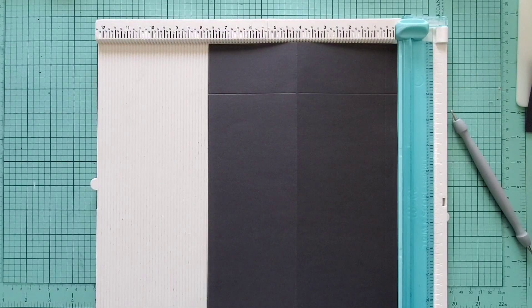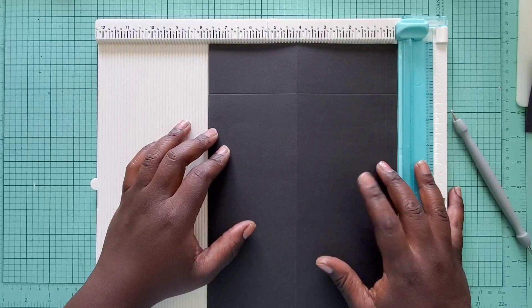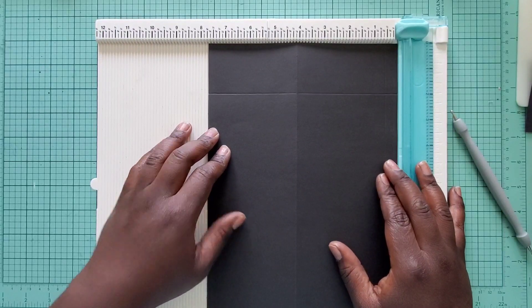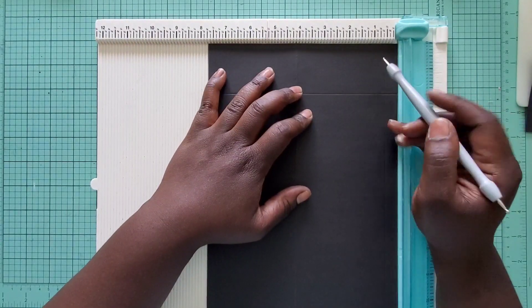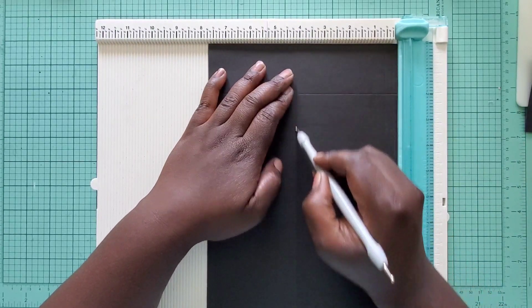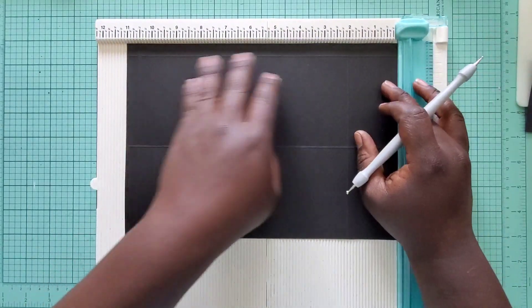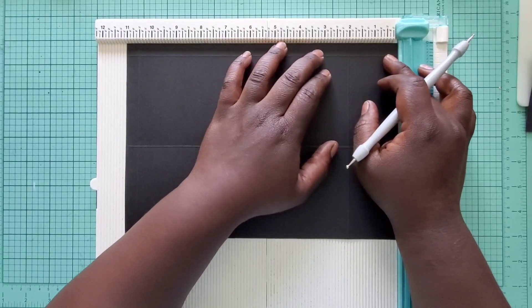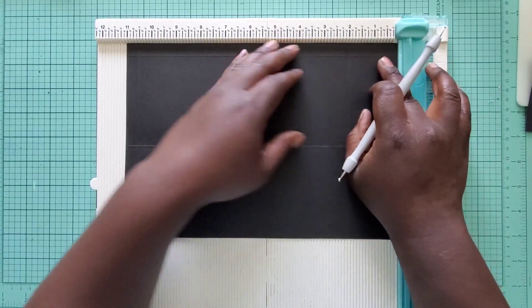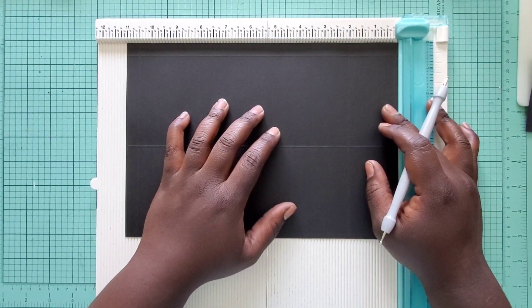Starting off, you can make a business envelope with your envelope punch board, but to do the top flap opening from the top part instead of the long way, this is how I made mine. You're going to need a sheet of paper or cardstock that measures seven and three-fourths by eleven and an eighth. On the seven and three-fourths side, you're going to score at half an inch and at four and one-eighth. Then you're going to flip it — doesn't matter which way — to the eleven and eighth side and score at two and then at ten and five-eighths. I will have these measurements down below in the description box for you.